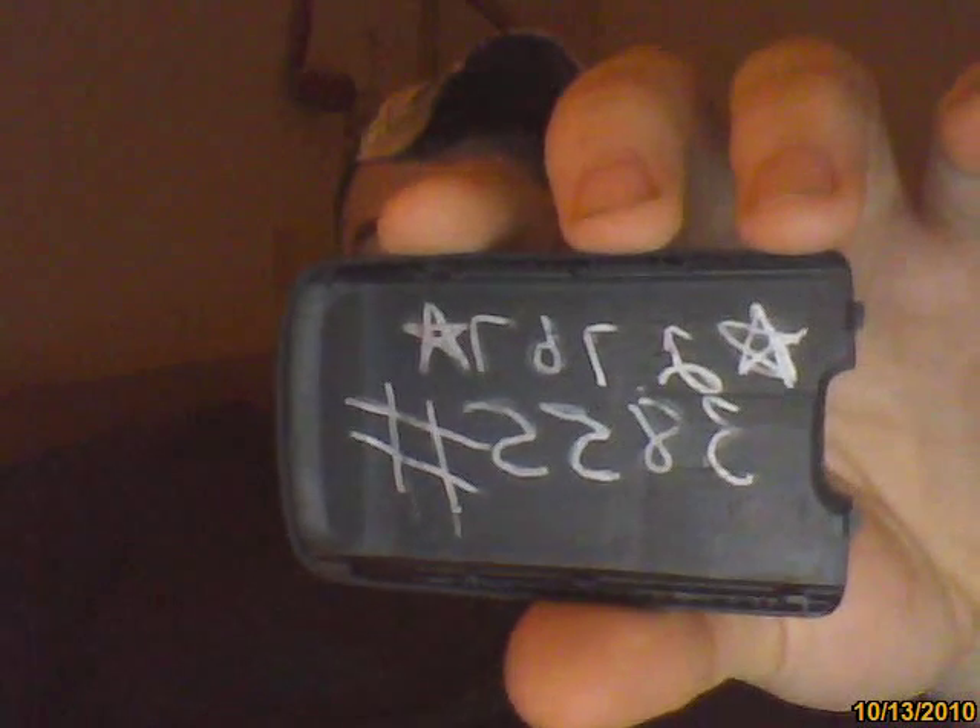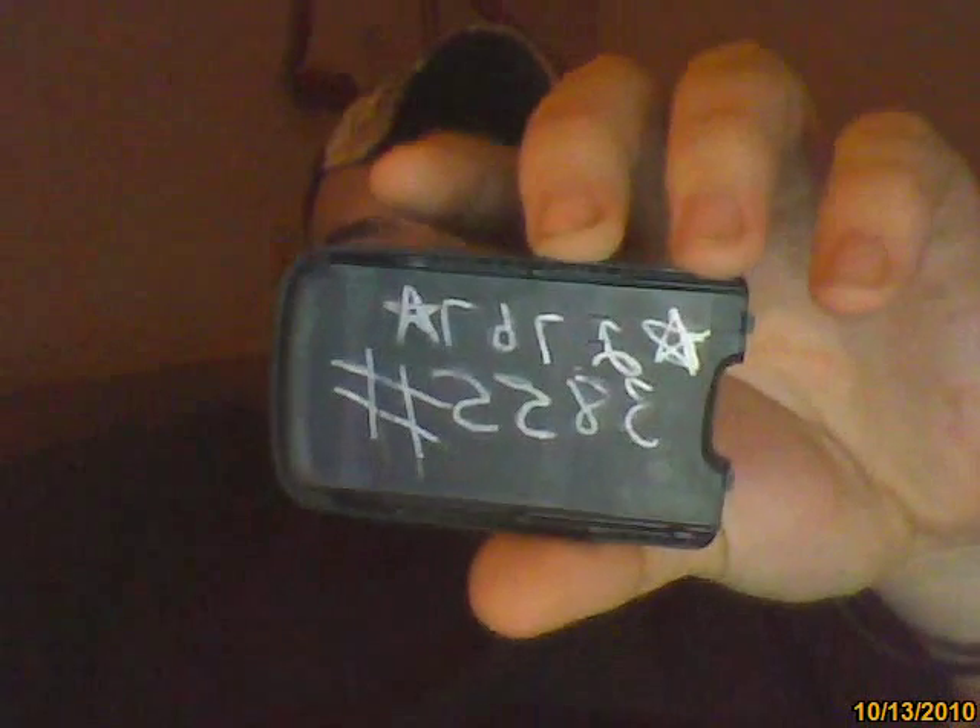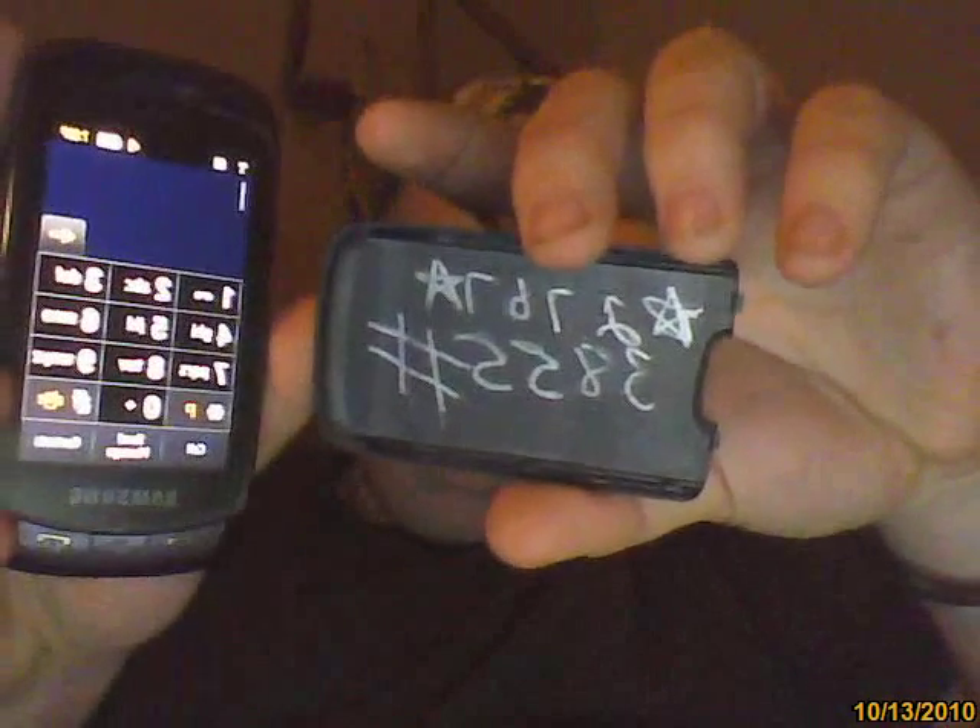Once you're done doing that, now to do a full reset, you're going to need this number and I'll show you. Star 2767, star 3855 pound. It's going to be kind of backwards because of the way the camera is. Go to your dial screen and type in star 2767, star 3855 pound.